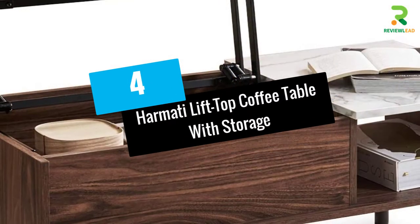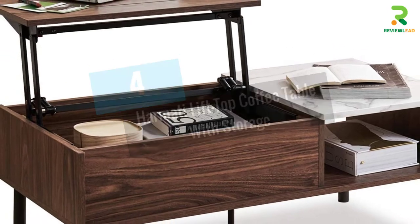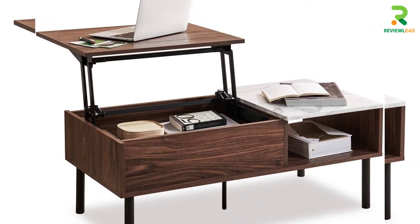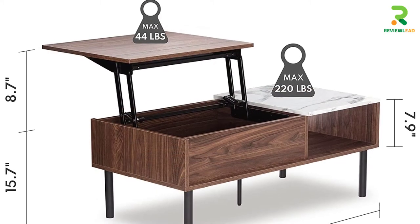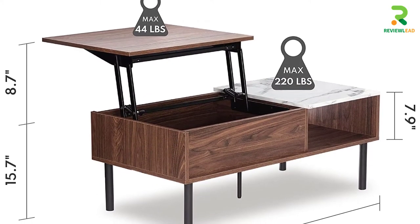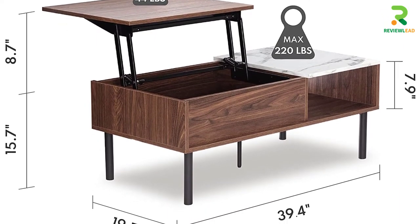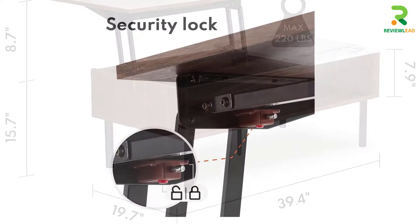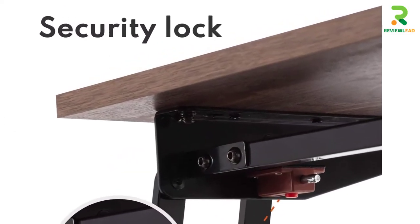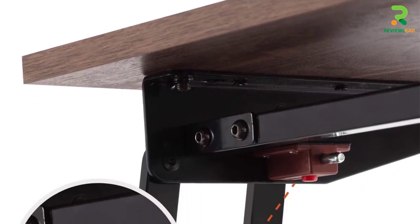At Number 4: Harmati Lift Top Coffee Table with Storage. This pop-up coffee table from Harmati could be a stunning addition to your living room. The raised work surface is ideal for working and great for a relaxing dinner with your favorite TV channel for company. Its sleek and practical design is good to look at and good to use too. With the adjustable height, you could use it for yourself and for your kids too.